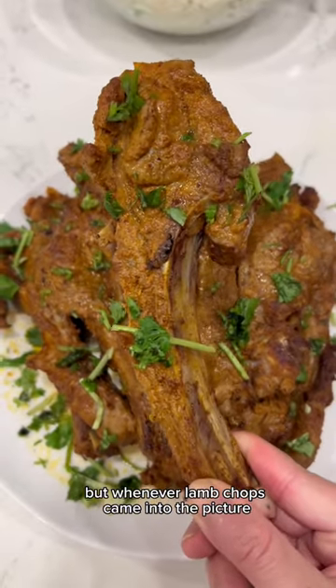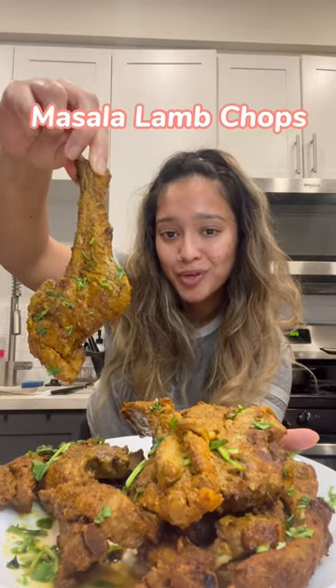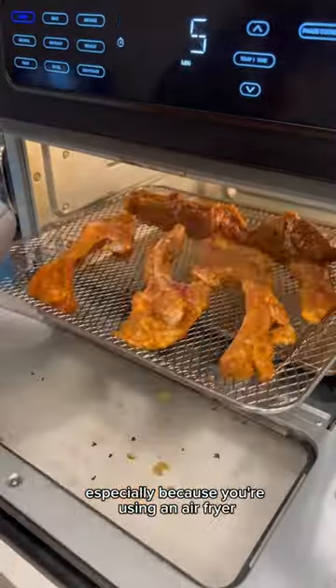I don't know about you, but whenever lamb chops came into the picture, it was always for a special occasion. We got a big ass plate of masala lamb chops. This recipe is extremely easy, especially because you're using an air fryer.